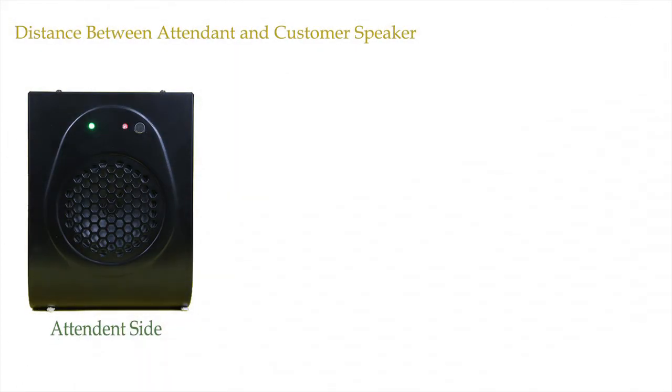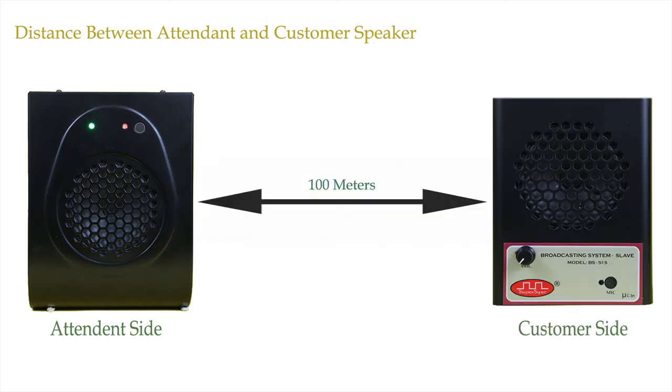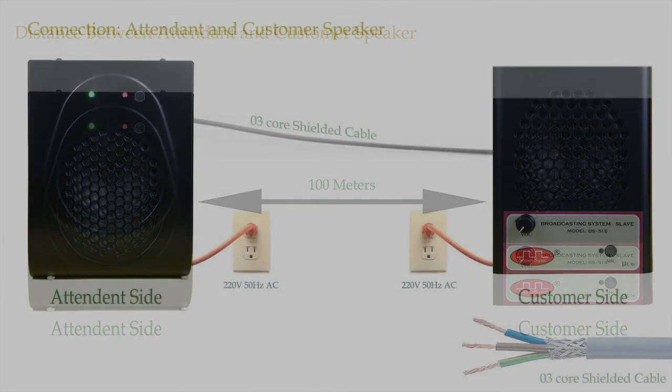The USP of this system is that the distance between the attendant unit and the customer unit can be up to 100 meters. So the system can also be used in factories, mines, warehouses, farms, etc., where point-to-point communication is required over a huge distance. The user will get crystal clear sound even at a distance of 100 meters.